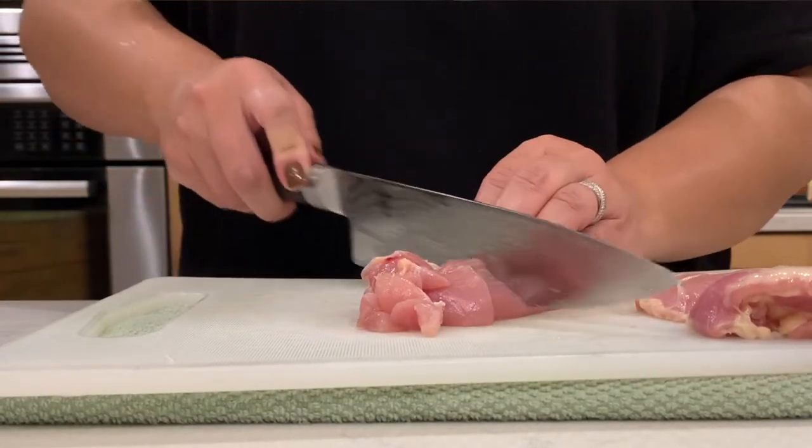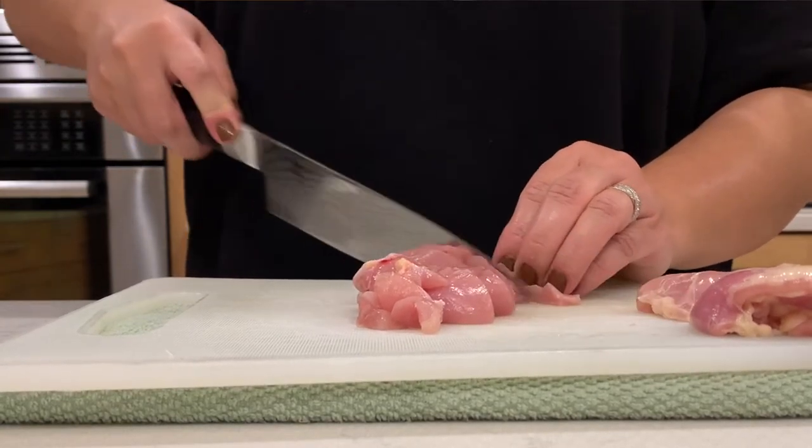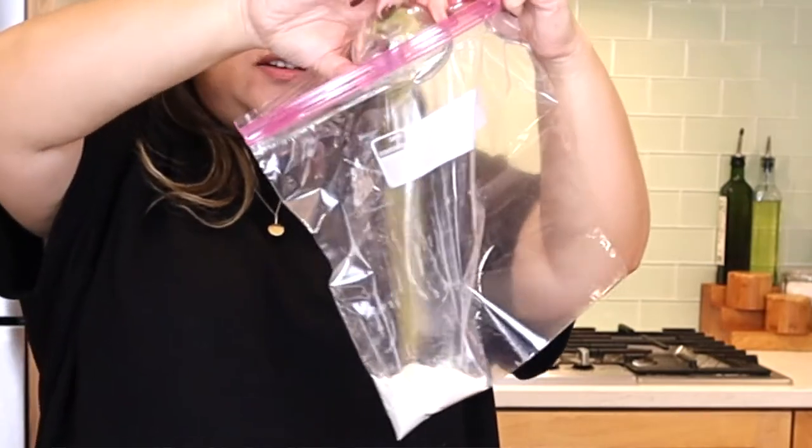We just took some chicken thighs, cut them into one-inch pieces, and now we're going to put them in a bag with some flour and some thyme. Put your chicken into your flour and shake the chicken pieces in the flour and thyme.